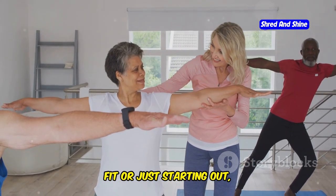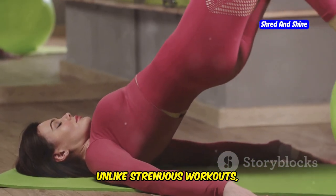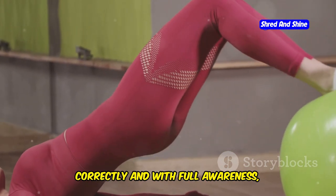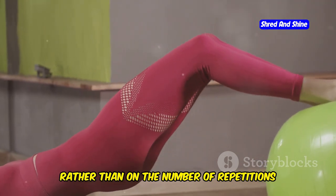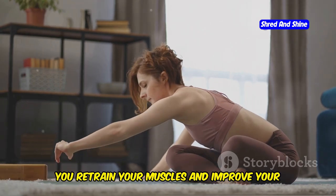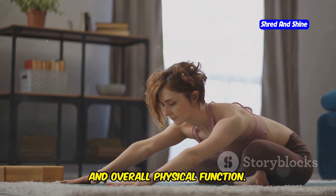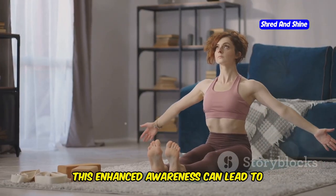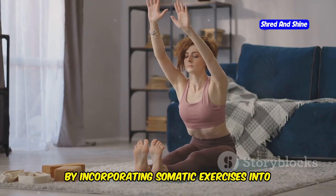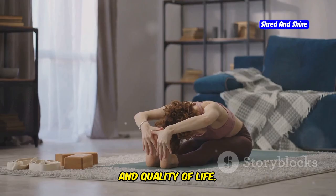Whether you are young or old, fit or just starting out, somatic exercises can be adapted to meet your needs. Unlike strenuous workouts, somatic exercises emphasize quality over quantity. The focus is on performing each movement correctly and with full awareness, rather than on the number of repetitions or intensity. By focusing on mindful movement, you retrain your muscles and improve body awareness, leading to better coordination, balance, overall physical function, better posture, reduced pain, and even weight loss.